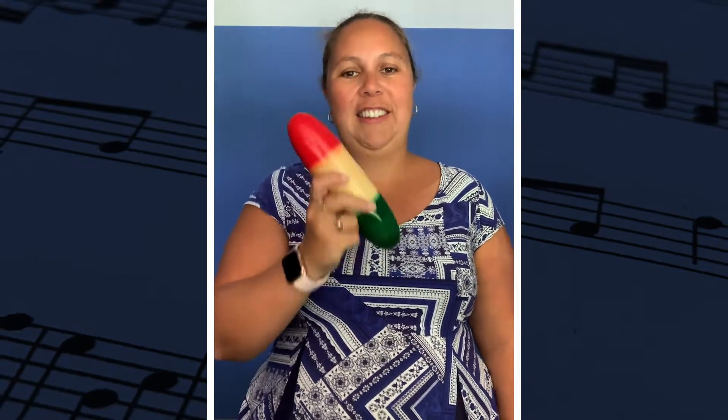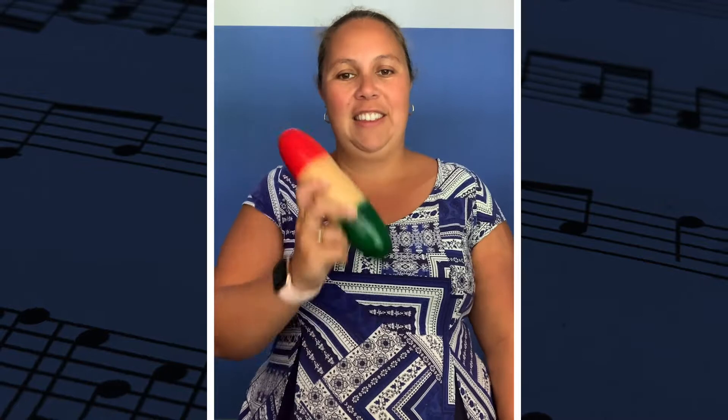It is a fairly simple rhythm and it goes like this: one two three four, one and two and three and four and, one and two and three and four and, one and two and three and four and.